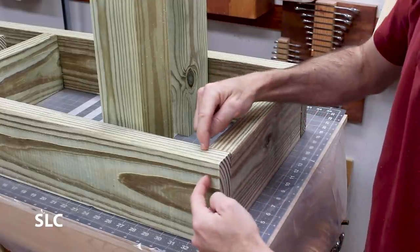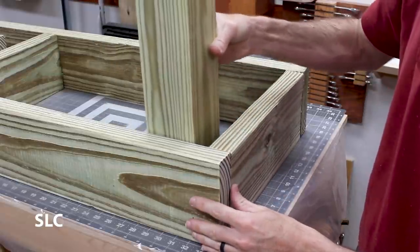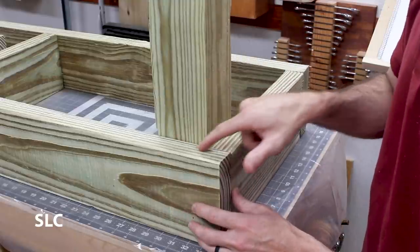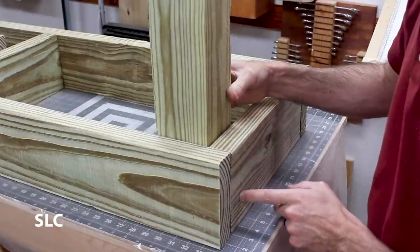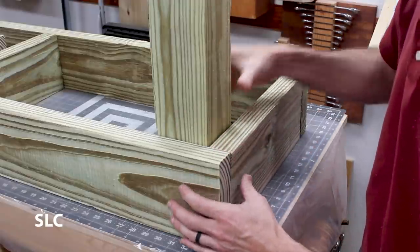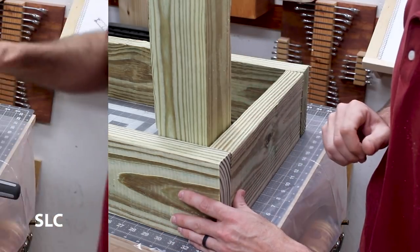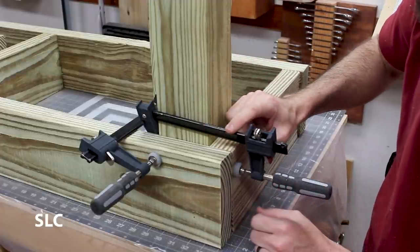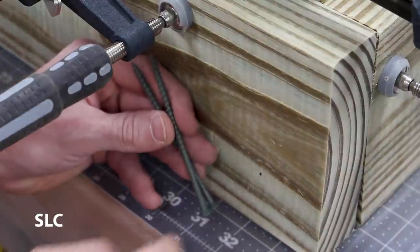To avoid drilling screws right through the board into the end grain, which is weak, we're actually going to use the legs as supports, and that'll create that 90-degree angle. We can drill screws straight through the board into the legs themselves, keeping it nice and straight and a lot stronger. If you have some clamps, it's a great way to hold everything sturdy while adding the screws. I'm going to be using some 4-inch long screws to go through the frame and deep into the leg.